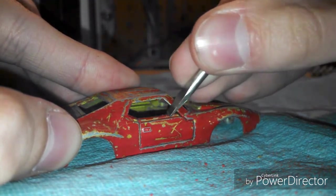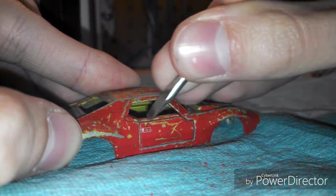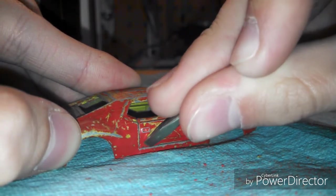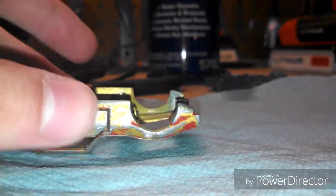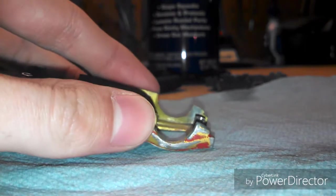With some of these cars it can take a long time where the paint will just come right off with the screwdriver. As you can see, it kind of comes off on the door but it's a slow process. And you can see I got some off the roof. I finally got the car done, enough where I want to sand it.